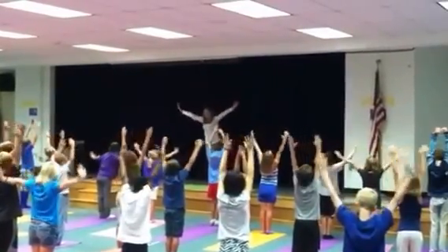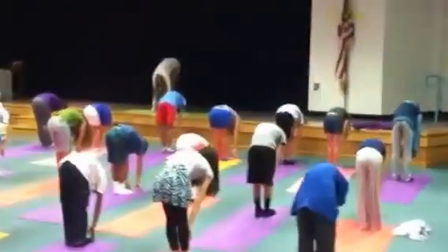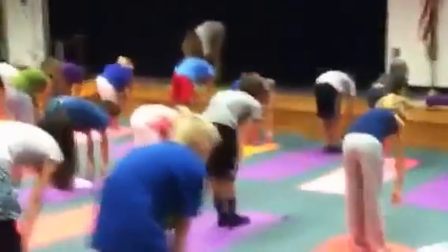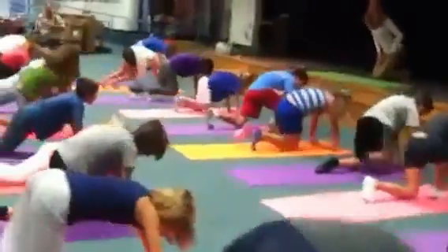Inhale, exhale, come back down, do your best. Inhale, look up that leg. Exhale, walk yourself back, one at a time, come all the way to the ground.